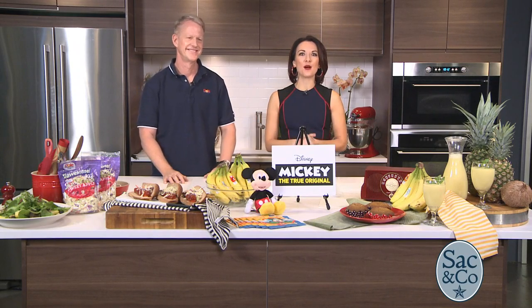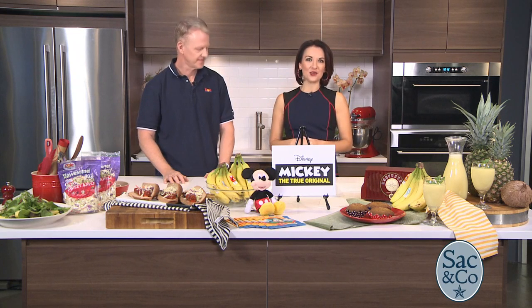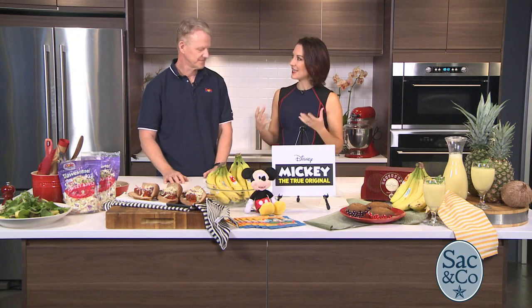Dole is here to show us how to throw the ultimate party for the 90th anniversary of Mickey Mouse, which is actually this Sunday, believe it or not. Here to help us with this celebration is Bob Oxner. Great to have you here on the show, Bob. Great to be here. So tell us how Dole is helping celebrate Mickey's 90th anniversary.